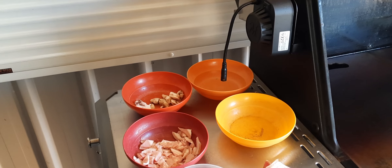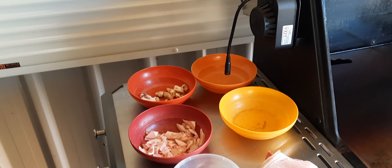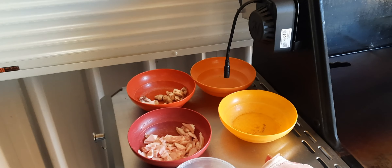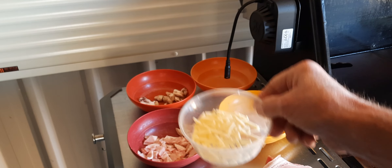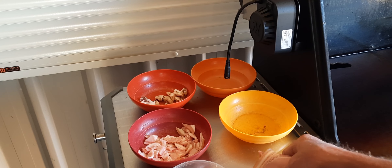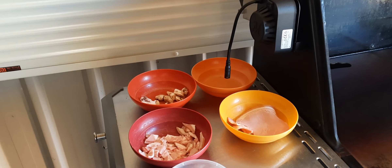We've got some nice ingredients there — you can see we've got some mushrooms up the back, some bacon, some nice cheddar cheese, and even a few extra rashers of bacon there that we can cook up as well.